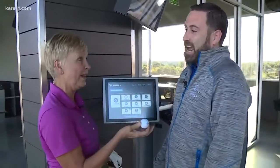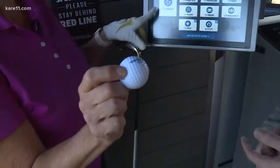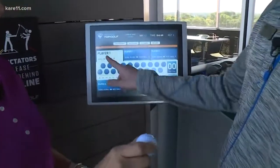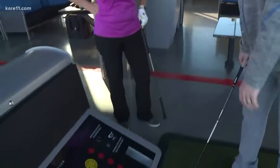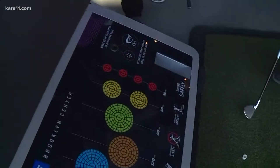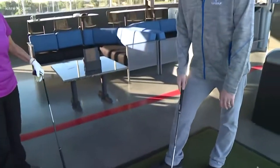Every single ball has a microchip in it, so every time it hits the target, it's going to register here on the screen. And buckets of balls are definitely not a thing here anymore. All you do is take your club head and put it right over the sensor, and the ball just comes right out. You know where it's going to end up because it's got the microchip.